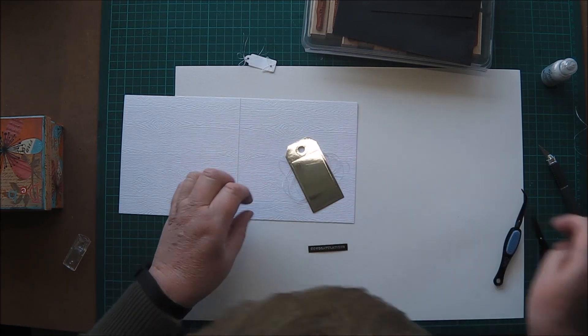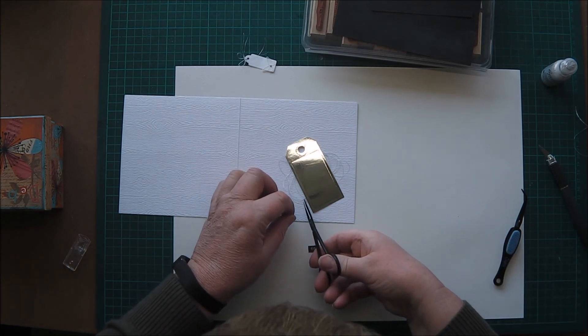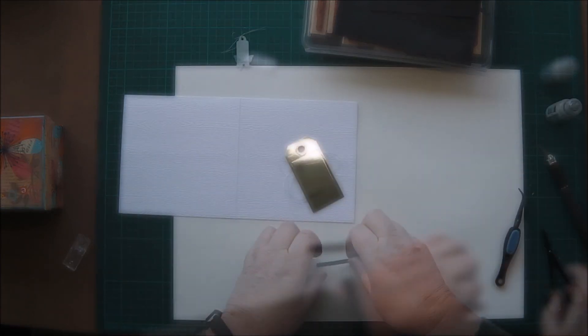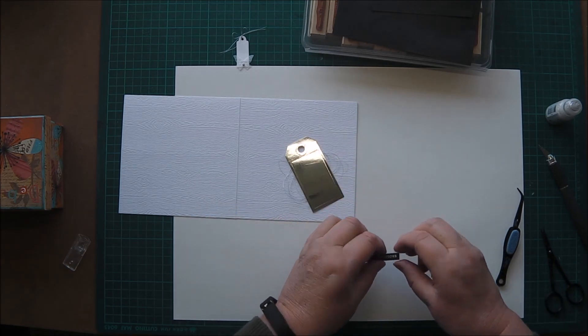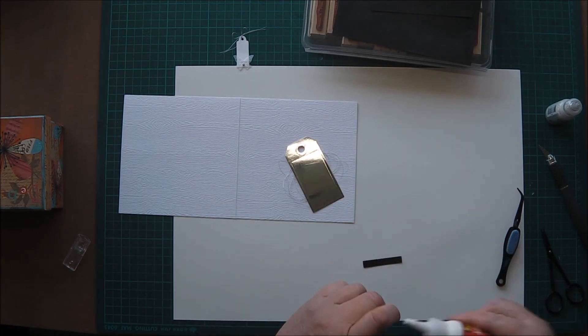The tag is actually nice and flat. It looks curvy there because of the light shining down on it, but it is nice and flat. Just working out where I can put the sentiment.